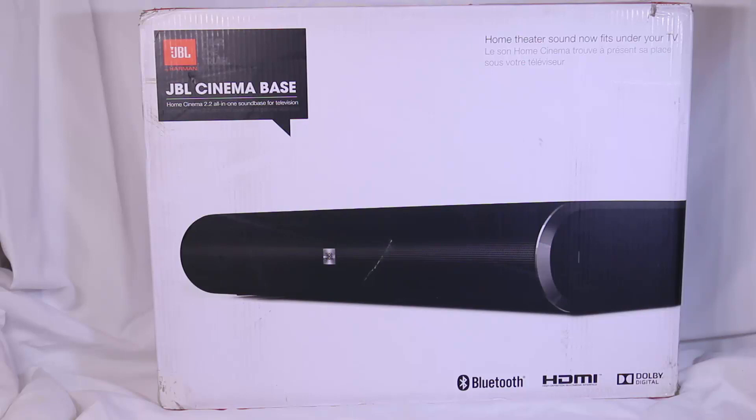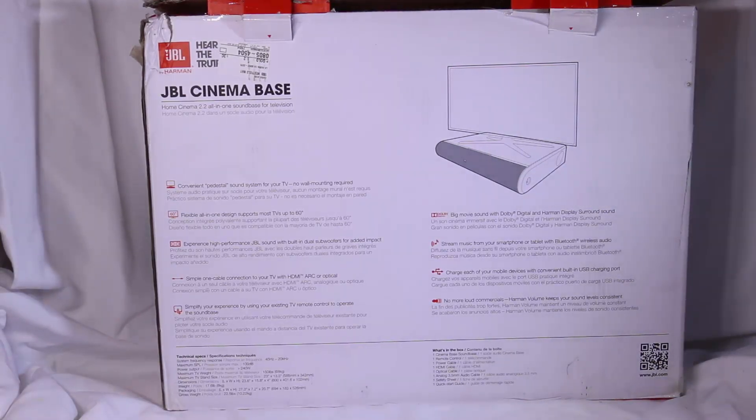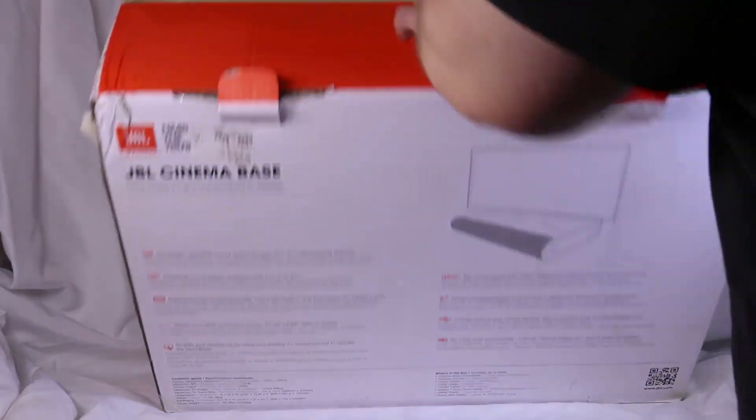This is the JBL Cinema Base — a fully integrated audio sound base for your television. Say you don't have a lot of room in your apartment or house wherever you have your TV set up. This gives you home cinema 2.2, an all-in-one sound base for your TV where you don't have to have big giant speakers, stereos, receivers, and all that sort of gear set up. You can just mount this right to your table, put the TV on top of it, and it's going to sound beautiful for you.